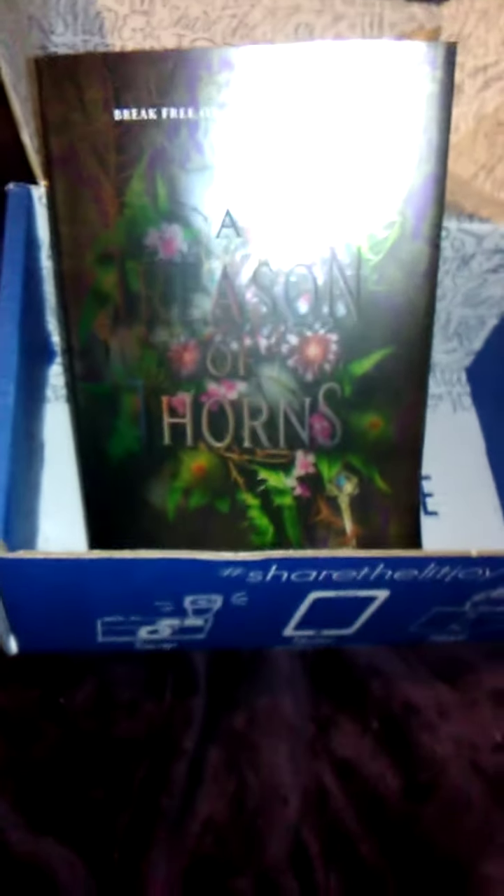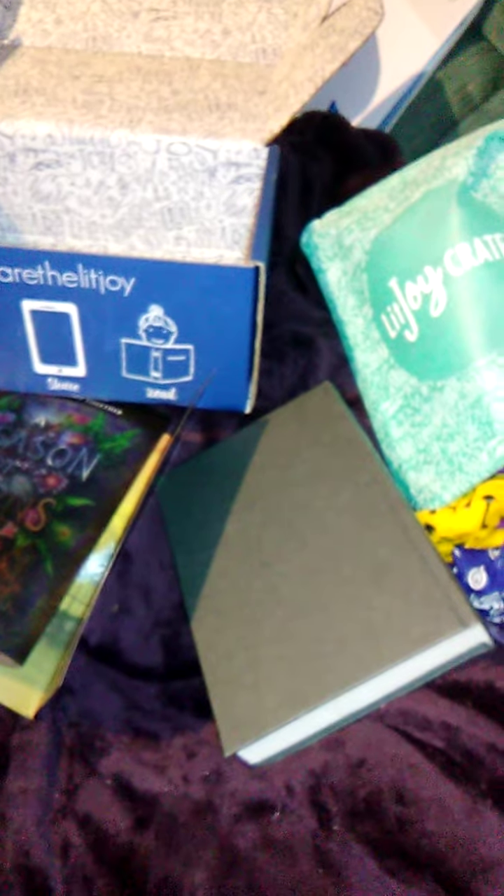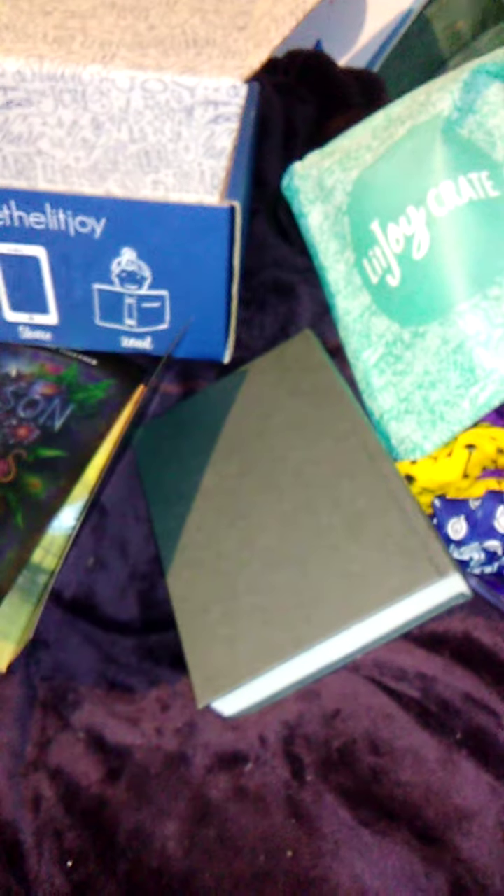If you're interested in it I will try to remember to leave a link. I think it's probably LitJoyCrate.com. That's all the goodies. Now I have a complete mess on my couch to clean up. I should be getting Shelf Love Crate sometime this week, maybe tomorrow — I know it's been shipped. In October I'll have Owl Crate again, and I'll get Fairy Loot because they have a vampire box and I'm excited about that.